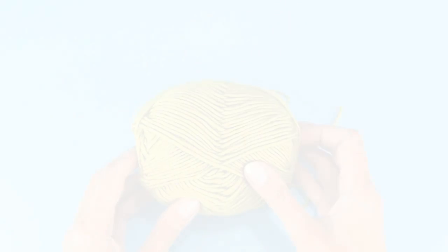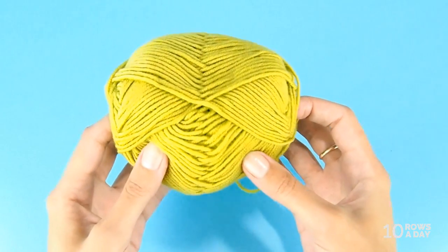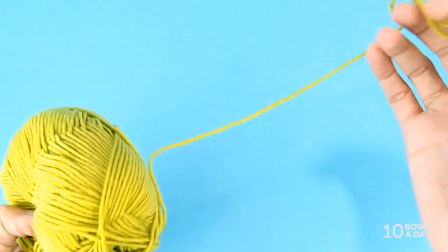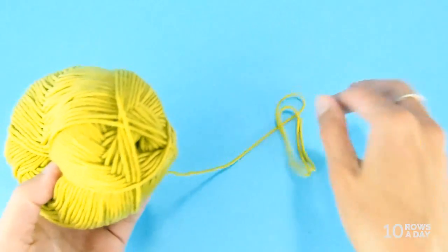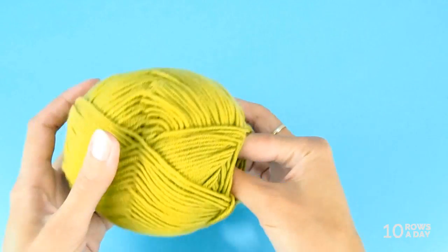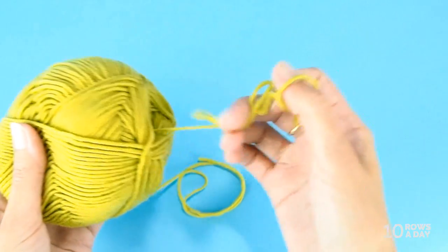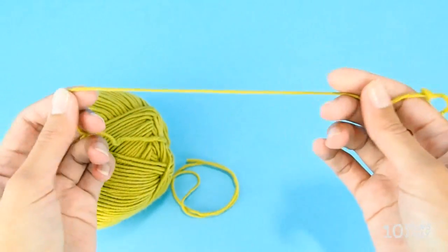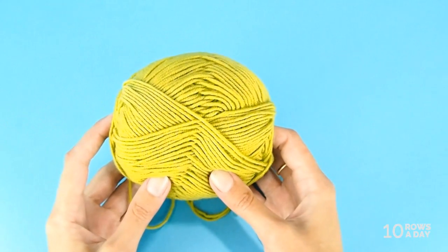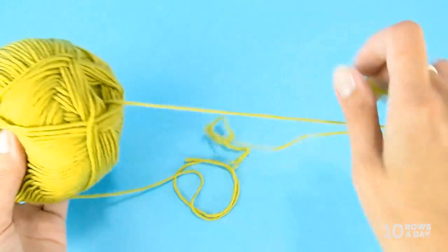If you plan to use two strands of the same yarn, I highly recommend doing it from a single ball. Take the tail that's on the outside of the ball, then insert your fingers inside and grab any strand you feel — the innermost one at the most center — and take that as the other tail.